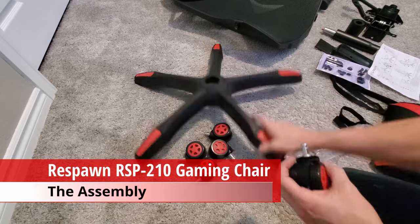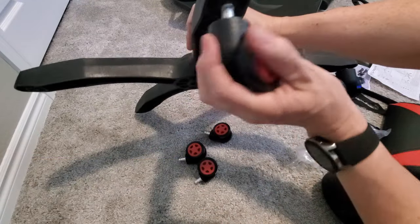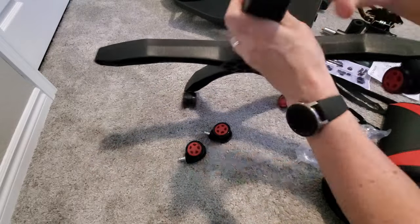Just a heads up — it took us about 25 minutes to assemble the chair. The only tool needed was the Allen wrench that comes with the chair.